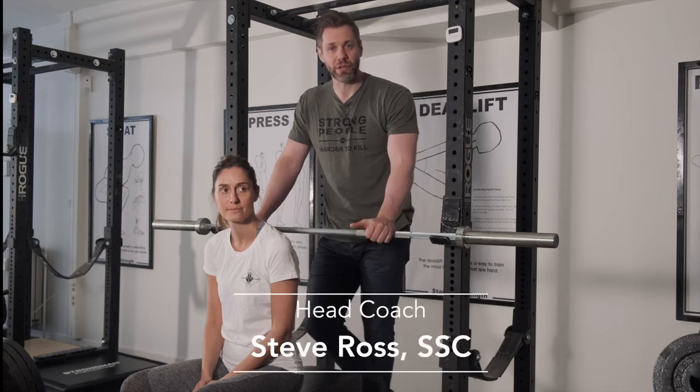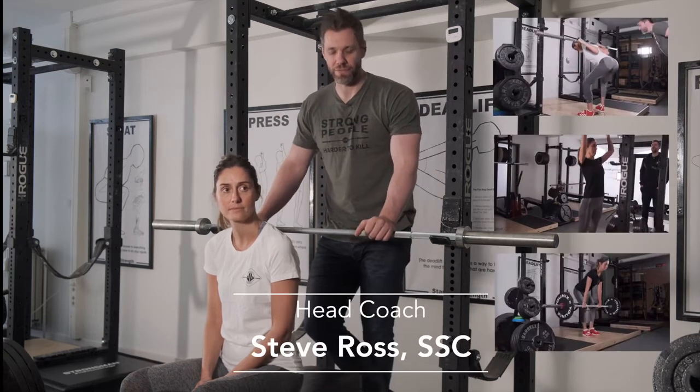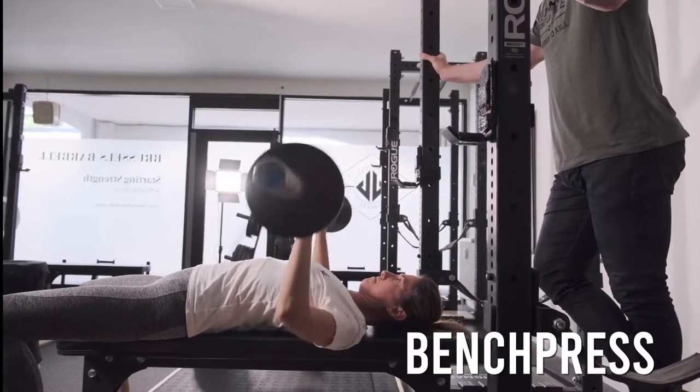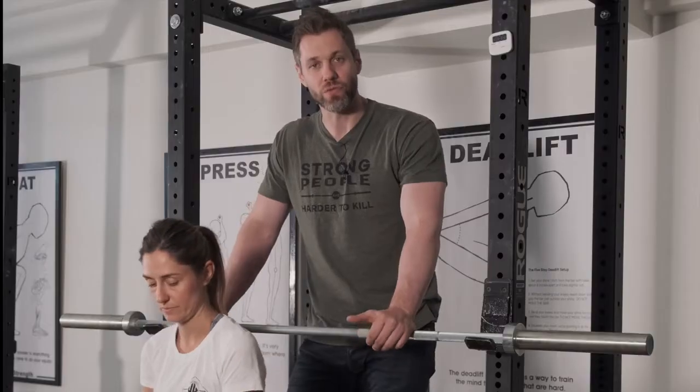We're going to finish up the barbell clinic. We've learned how to squat, how to press, how to deadlift. The fourth and last thing we're going to learn today is how to bench press. Now everybody does it in some capacity — let's learn how to do this right today.